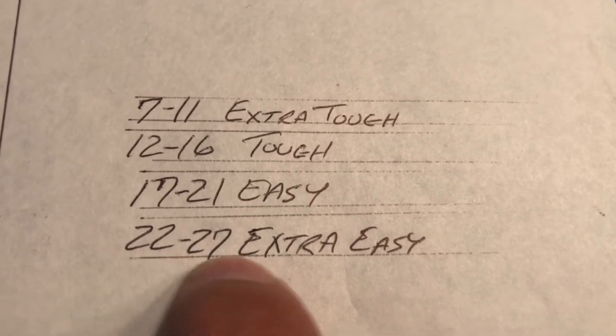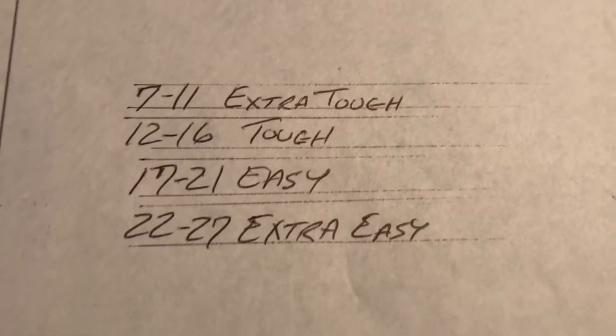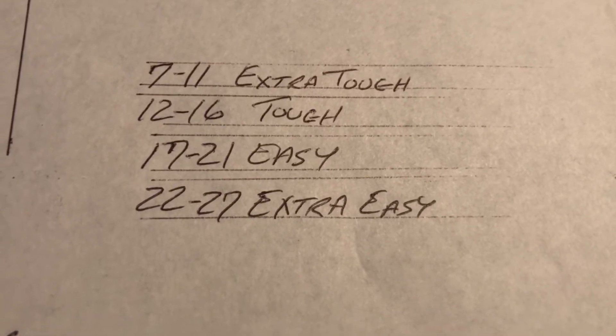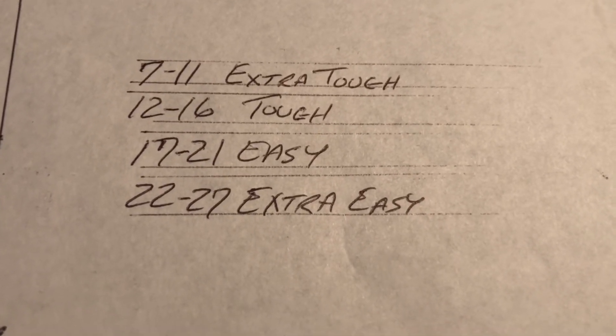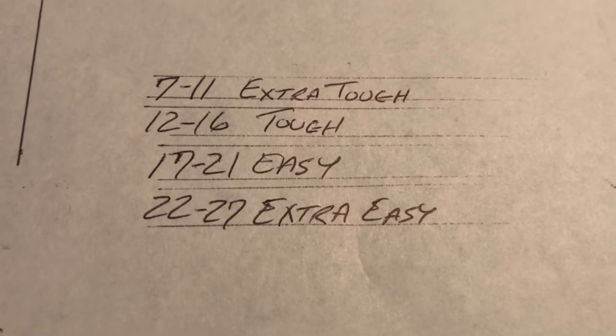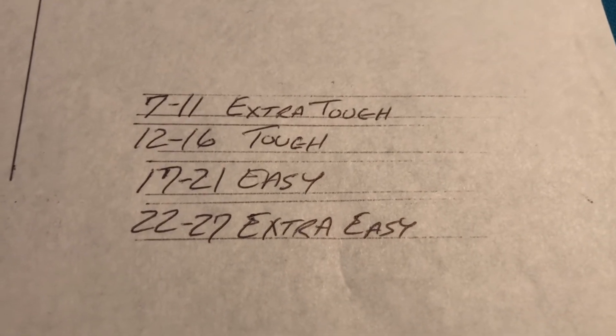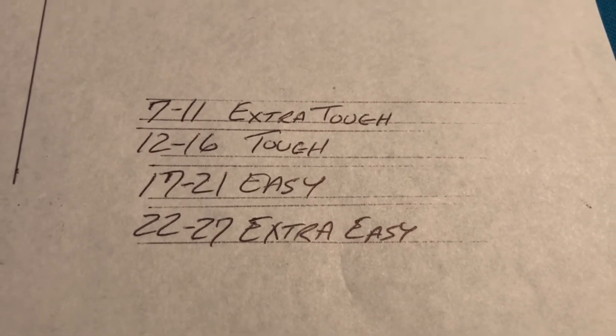Imagine this — the highest number on the chart is 27. My neighbor's bar box table is like 32.4, not even on this chart — extremely easy pockets. They want to have you drop money in their table to get as many balls through there as possible, to get the games moving along quickly. And I can see that's good business.